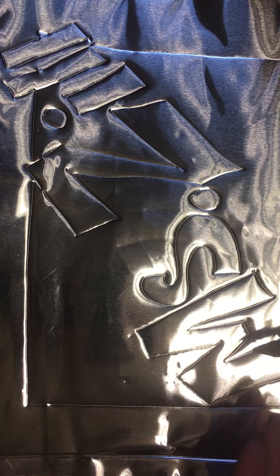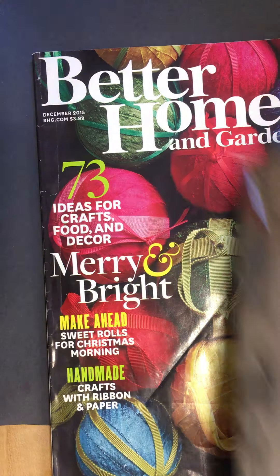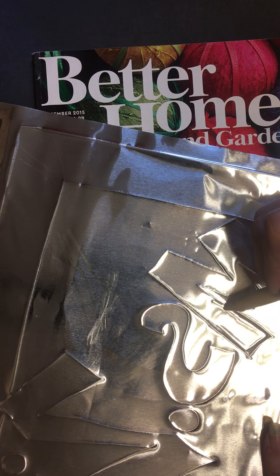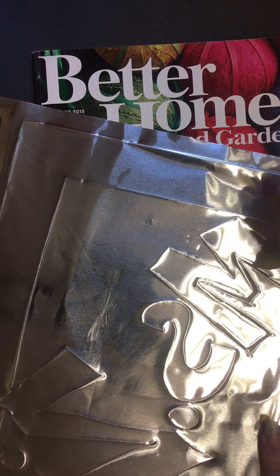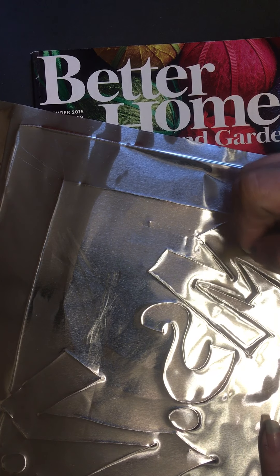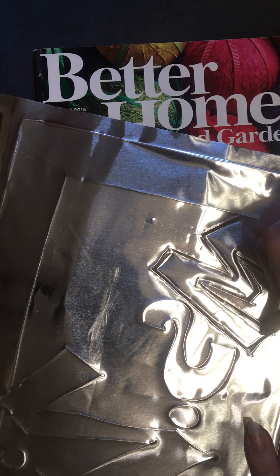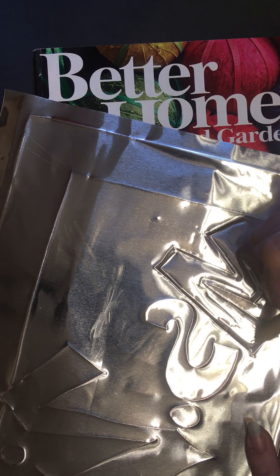For each shape, you're gonna decide if you want it to press in or push out. For example, my letters — I think I want them to push out. I'm gonna flip the metal to the back and I'm gonna start by outlining, and then I'm gonna go back with the wider end of my tool. You can use a dull pencil honestly to do this — pretty much any kind of tool or utensil that has something that's not too sharp at the end will work.